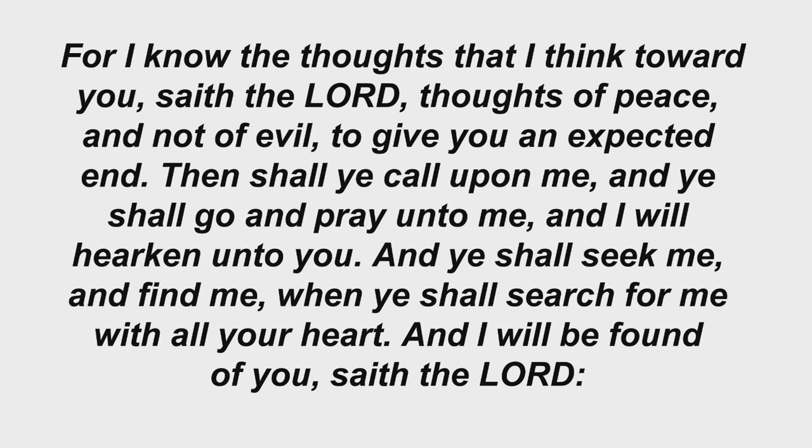For I know the thoughts that I think toward you, saith the Lord, thoughts of peace and not of evil, to give you an expected end. Then shall ye call upon me, and ye shall go and pray unto me, and I will hearken unto you. And ye shall seek me and find me, when ye shall search for me with all your heart. And I will be found of you, saith the Lord.